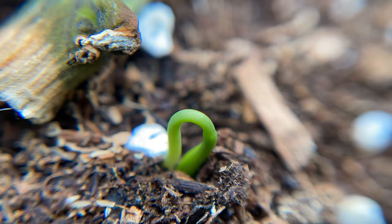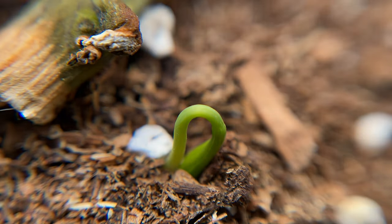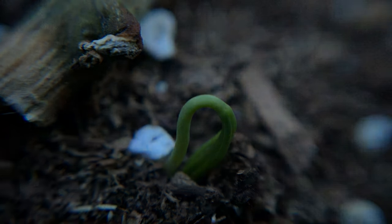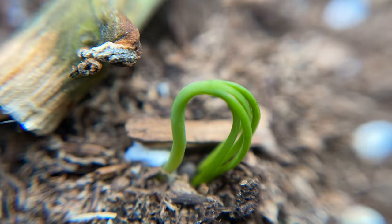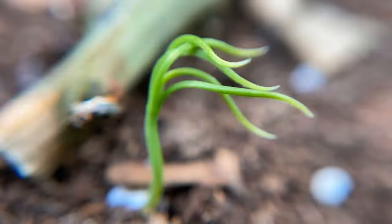Exactly two months after I planted my seeds in soil I had my first tree emerge. Super cool to see this thing coming up out of the soil and begin reaching up towards the sunlight. It was quite a relief to see that something had germinated. Eight weeks is quite a bit of time and I'm used to things germinating in less than eight days, so I didn't realize how spoiled I had been. Maybe trees always take this long, but nonetheless we've got ourselves a plant here.